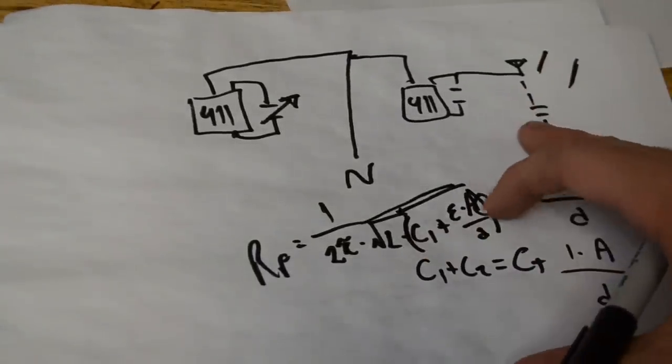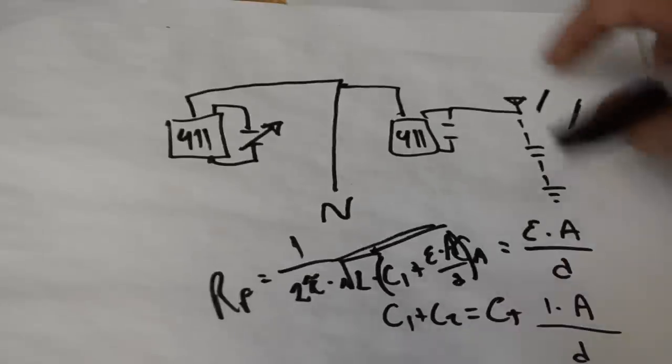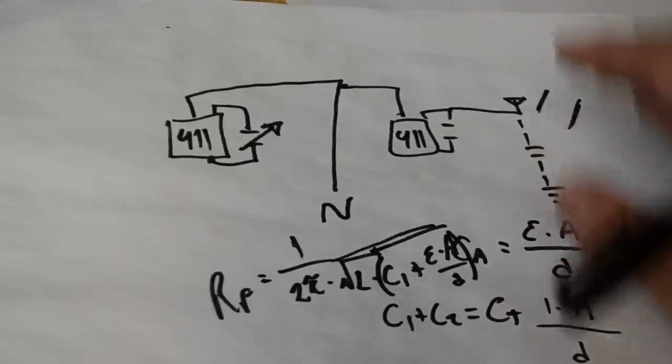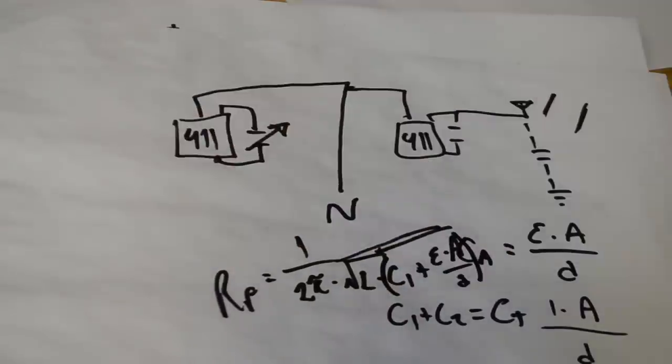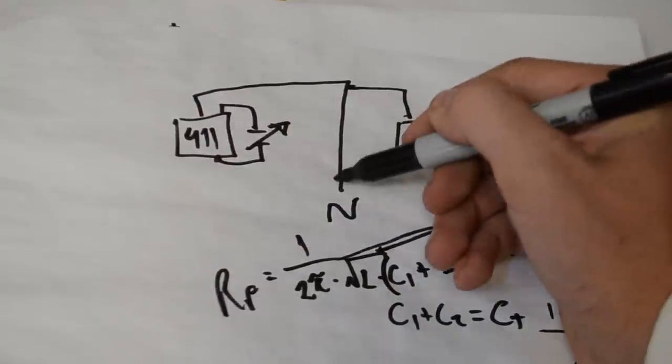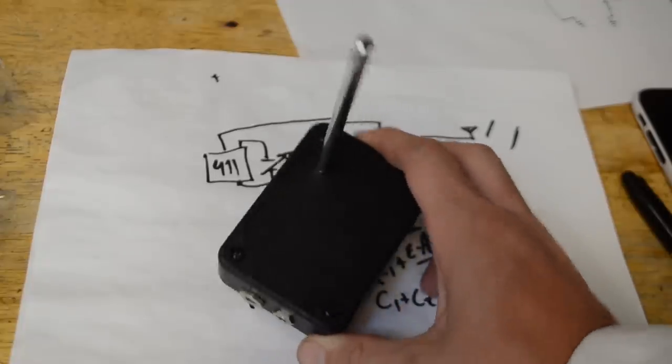Our new formula for the resonant frequency is: resonant frequency equals 1 over 2π times the square root of L times (C1 plus the dielectric times the area divided by the distance). That is our formula for the resonant frequency of this circuit. You could then use destructive interference to subtract that new frequency from the reference one, and that'll give you the output frequency that you'll be hearing. Now that we know how a theremin works, let's go ahead and build one.